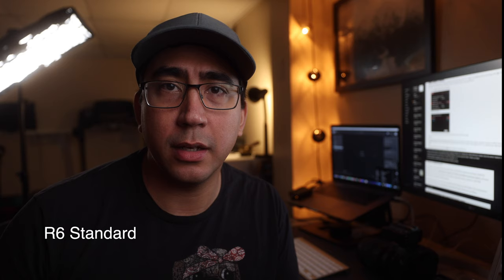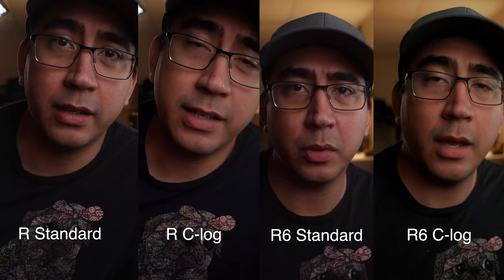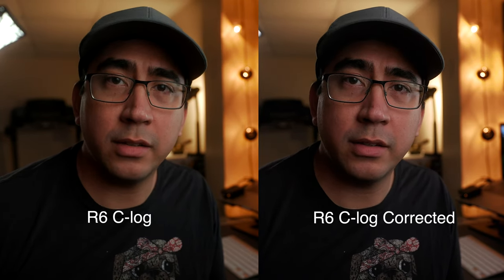Here is the Canon EOS R6 in the standard profile and here is the Canon EOS R6 in C-Log. Looking at all of them together, you can definitely see that the C-Log file on the Canon EOS R6 for some reason leans more towards yellow for skin tones. With a little bit of time and finagling you can correct this. If you want to see how I fix those yellow skin tones in the Canon EOS R6, subscribe to my channel and let me know in the comments below.